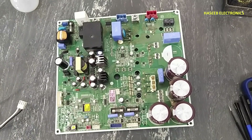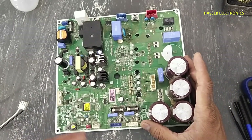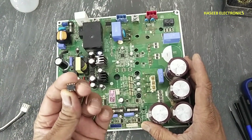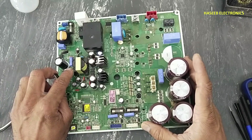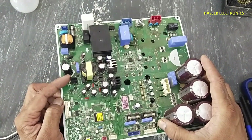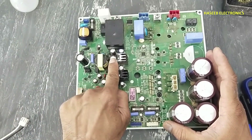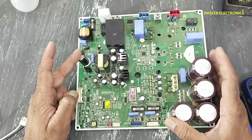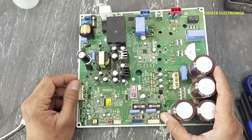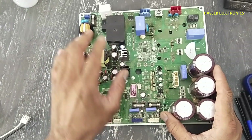Assalamualaikum warahmatullahi wabarakatuh friends, welcome back to my channel. This is our fifth video on this LG 4-ton inverter AC board. In the last video we discussed how to fix the power supply. I found STR3A155D IC damaged in this board, which I replaced with ICE3BR1065JF. While repairing, I found some issues on the capacitor areas and adjusted the VCC section. If you have not watched that video, I suggest watching video number 972C. Today we will see how this circuit powers on.